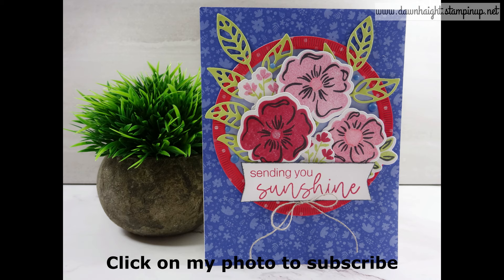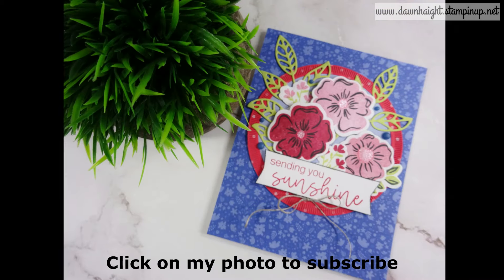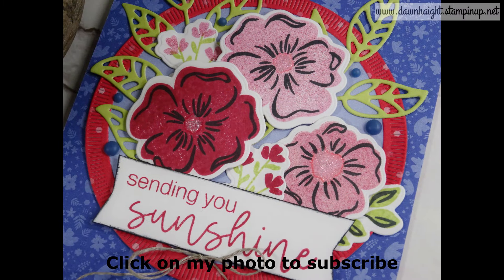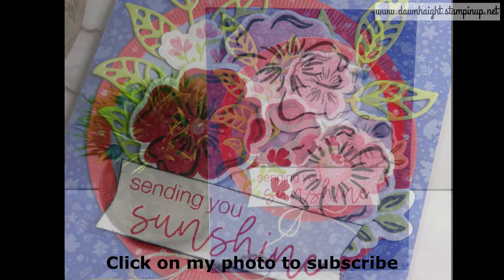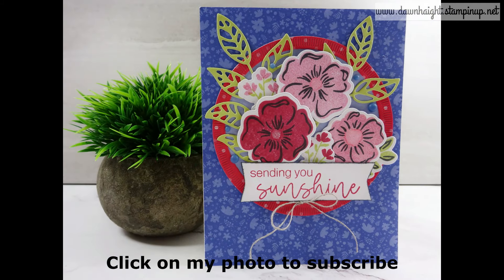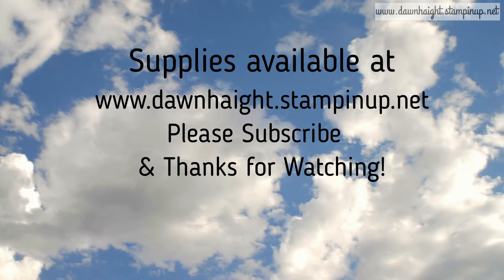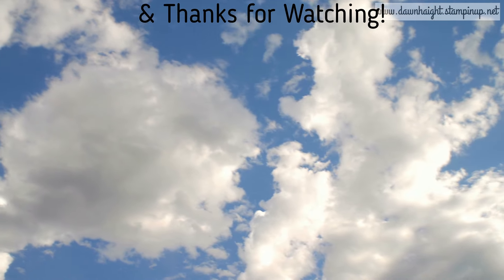I'll make a list of all the supplies I used with links in the description below. If you haven't subscribed yet, please hit that subscribe button. I'll also leave a playlist at the end of this video and in the description so you can find the other videos made by the Inspiration Collaboration Design Team. I'm curious to see what everyone made with all these supplies that Katie sent us — please check that out, and thanks for watching!